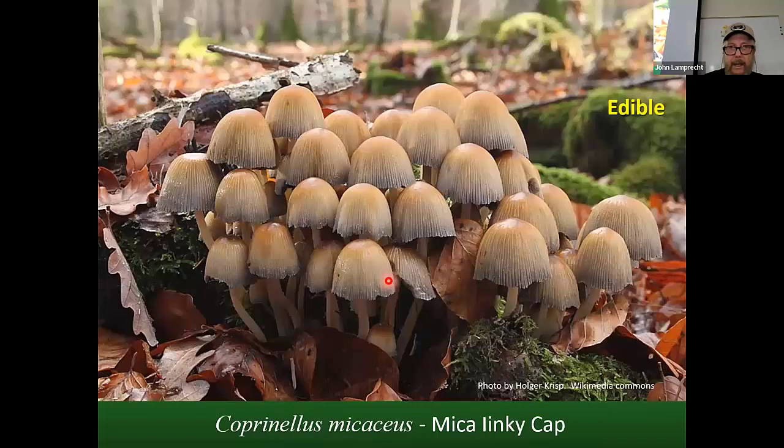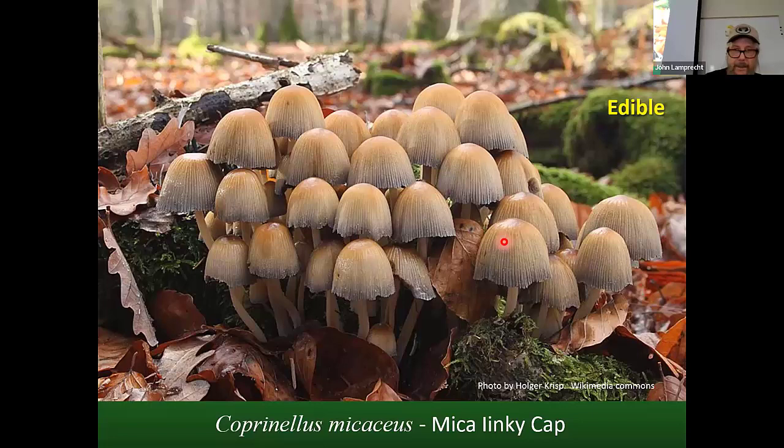You can sometimes come across mica caps — inky caps. They are edible if you find them when they're just right and young. They get their name because you can see a little frosting; if you get it in the sunlight and move it around, you'll see little glistening speckles. But if you take these home and don't do something with them right away, you will have a mass of black goo in your refrigerator.